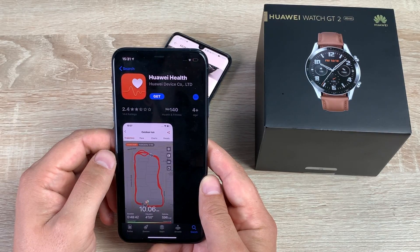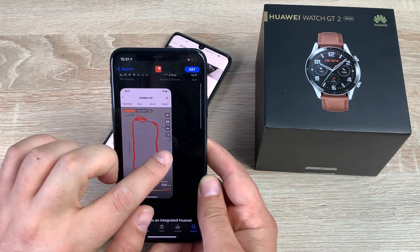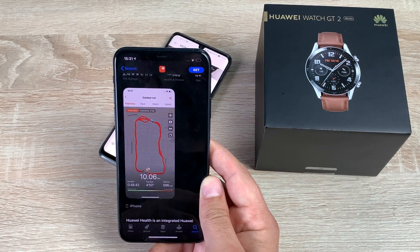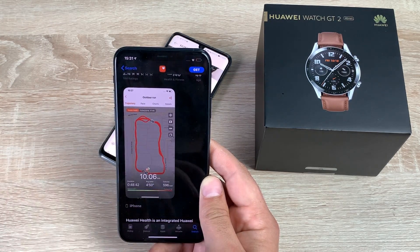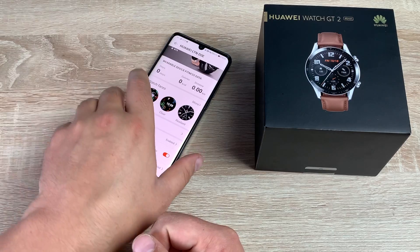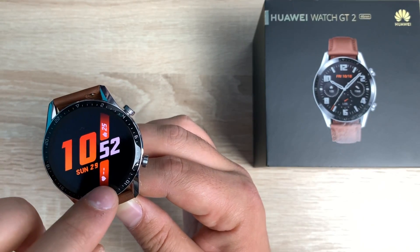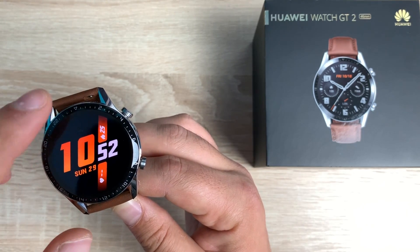With an iOS device, all you need to do is go to the App Store and search for Huawei Health, download it, and it's the same process of adding the Bluetooth device, which you can do relatively easily. You can then decide which notifications you want to come through on your iOS device. I'm going to work with both — sticking with Android for now to see how well it does, and I'll also test it with iOS. That was a quick unboxing, first impressions, and a very quick setup using the application.